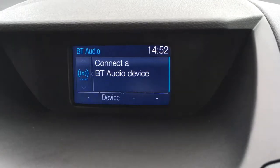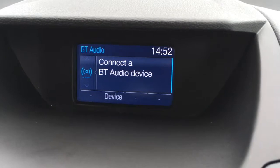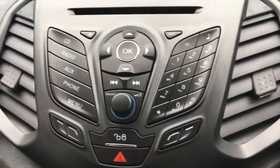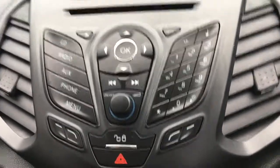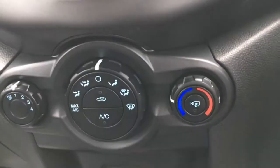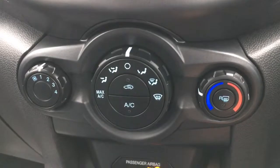Likewise, if I press AUX we can play a device via auxiliary input, via USB, and also via Bluetooth audio, so there are several options in terms of audio. Coming down here, we've got all the buttons housed on a lovely neat black background with nice chrome lining on the OK button.